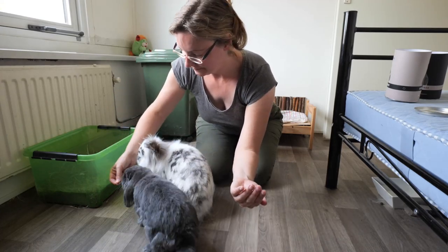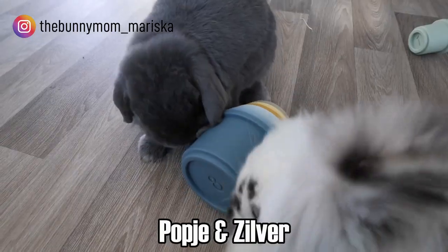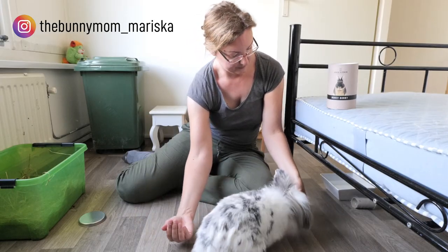How can you teach your bunnies to jump over your arm? Hello everyone, I am Mariska and I'm the bunny mom of four adorable rabbits. Today I'm going to show you how you can teach your rabbit to jump over your arm.